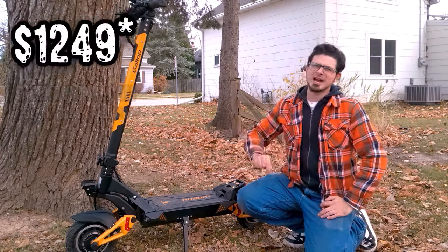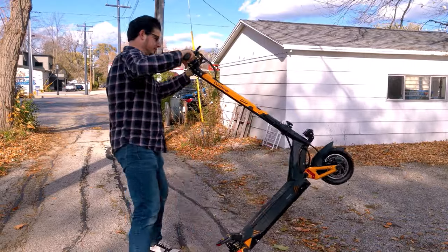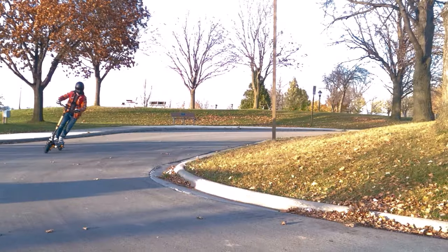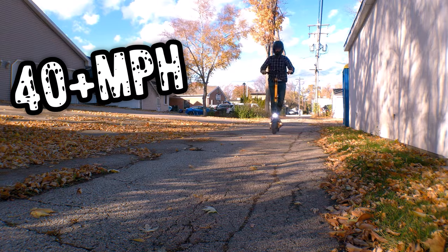Geekbuying.com charges $1,299 for the Awesome Gallop, and while that may sound like an awful lot for an electric scooter, this 90-pound, 2400-watt monstrosity absolutely murders the performance of a similarly priced e-bike. Claiming a top speed of over 40 miles an hour, the spec sheet looks mighty impressive. But how does the Gallop actually perform?